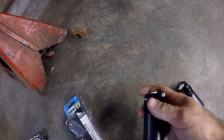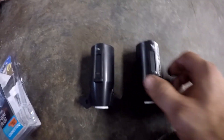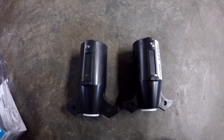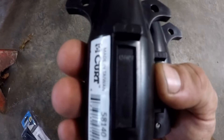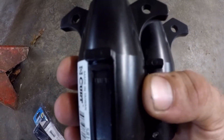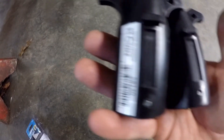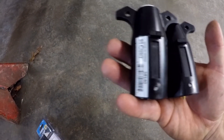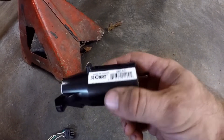Let me get it out of the pack and we'll look at the differences. Everything is shaped the same, everything looks the same. And if you come in close — made in Taiwan, made in Taiwan. So I believe they are the same thing, just the Reese costs more money. For this video, I'm going to be using the Kirt connector. I'll have the link in the description in case you need to purchase one.